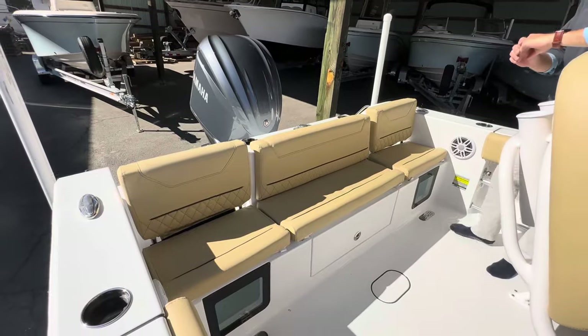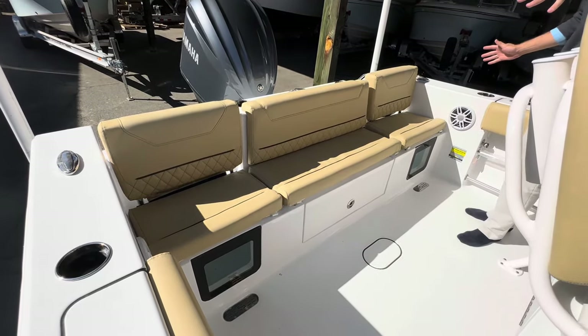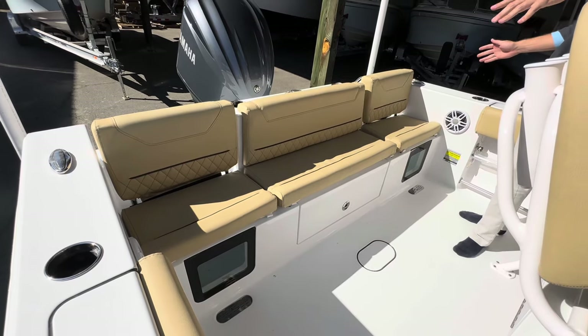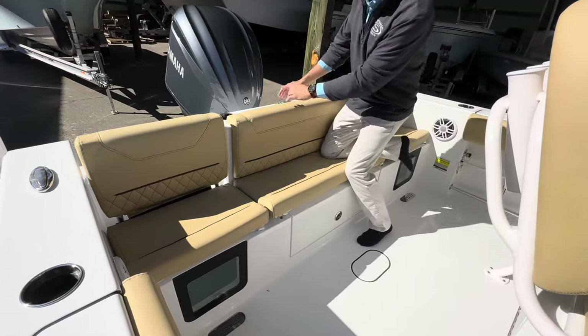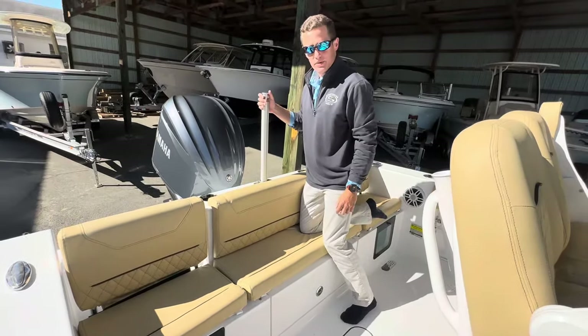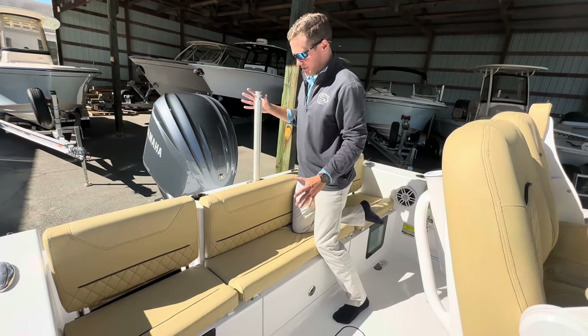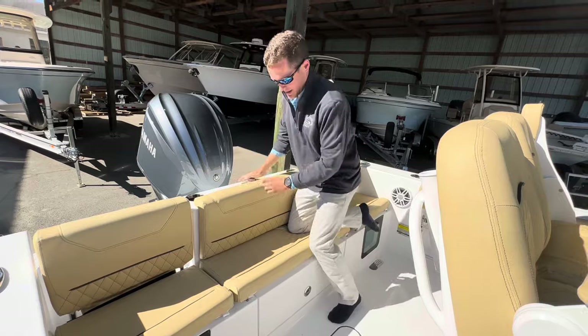A signature design feature of all the Heritage models is the full edge-to-edge rear bench seat which can accommodate up to four adults — maybe even five children. You also have a nice recessed pop-up ski pylon, which is new. Pop that up when it's time to go tubing for water sports, and when it's time to fish, simply slide it back out of the way.